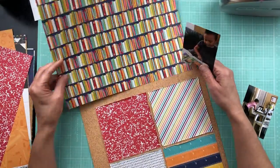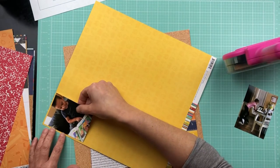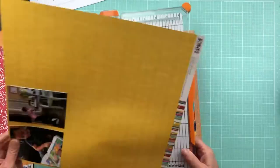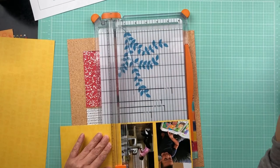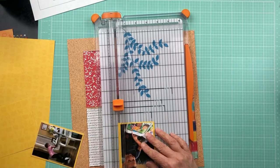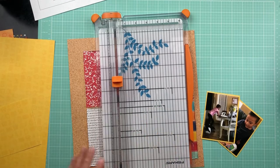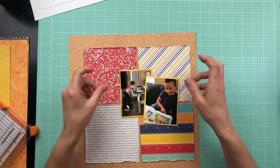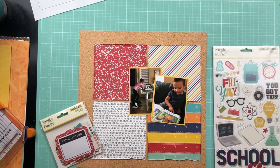I'm using Simple Story School Life to scrap these two photos of my grandbabies doing their homework. I went over because my granddaughter was struggling with her math homework and I went over to help her work on that and help my grandson. While I was there, he read to me and he was showing off how good he's getting at reading.